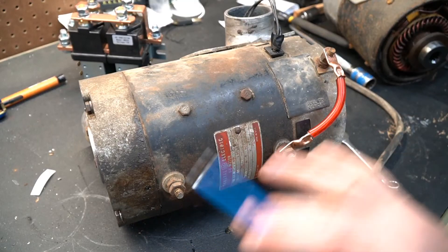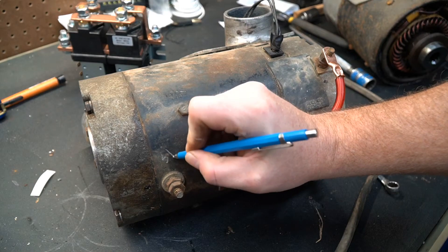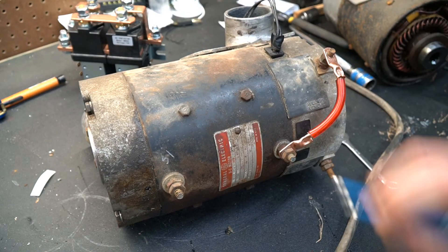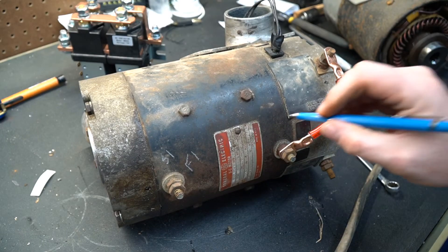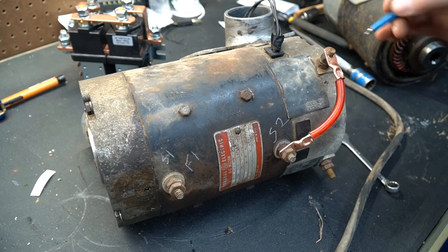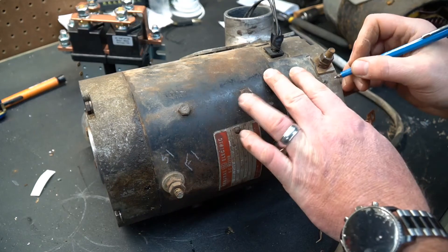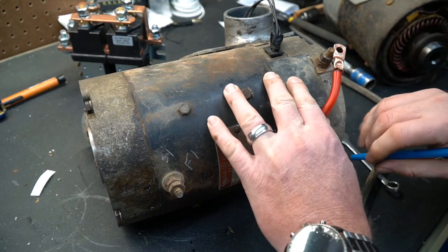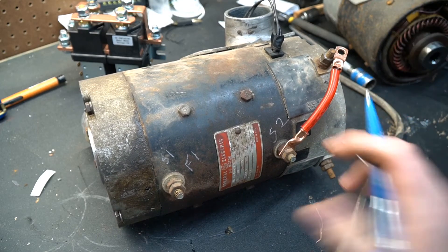Typically the way these lugs should be labeled would be S1, for series 1, although I've also seen them labeled F1 for fields 1. This would be S2 for series 2, and these connect to the armature — so this is A1 and this one down here would be A2. The order of these really isn't that important.